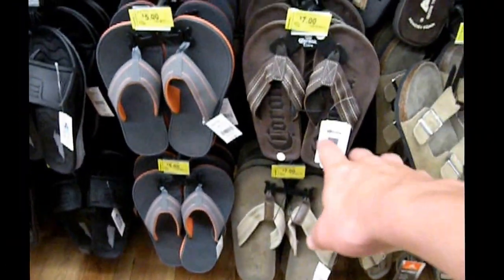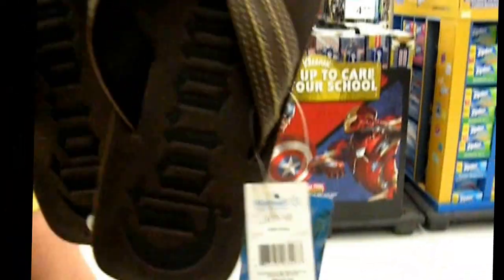Going to Walmart — got some sandals to replace the old ones. They had one pair that fit me, hidden in the back on a different rack, so pretty lucky to find them. We're going to look at some shorts too. Got the boat loaded up for the morning — we're going fishing and I'll get that all on video. I'll see you guys in the morning.